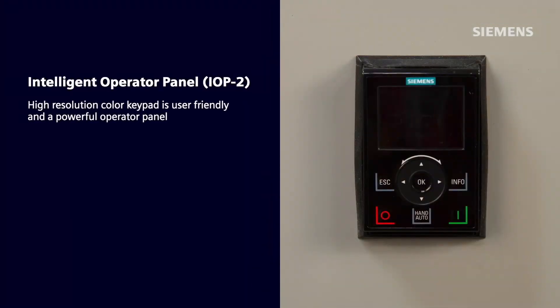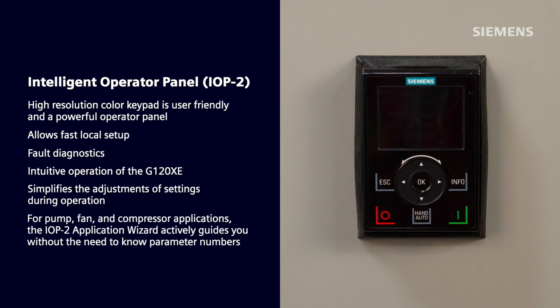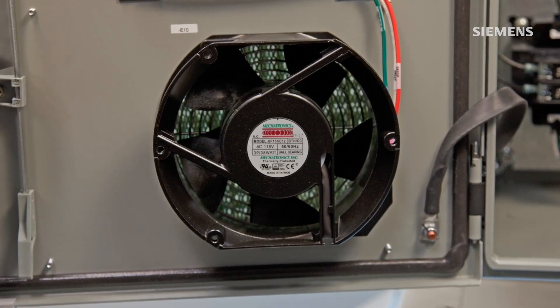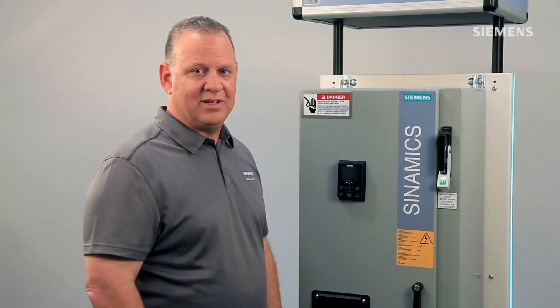The IOP-2 is a high-resolution color keypad that is user-friendly and a powerful operator panel. It allows fast local setup, fault diagnostics, and intuitive operation of the G120XE, and simplifies the adjustments of settings during operation. For pump, fan, and compressor applications, the IOP-2 application wizard actively guides you without the need to know any parameter numbers. The enclosure ventilation fans are controlled via a relay to run only when needed — when the drive is running — saving energy costs and reducing noise levels in the electrical room.